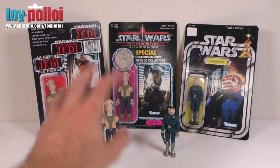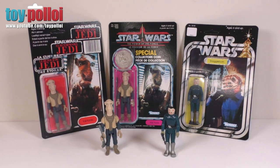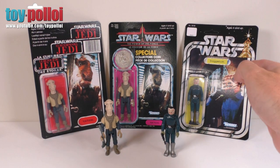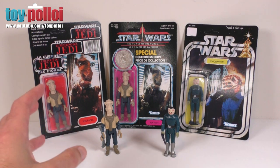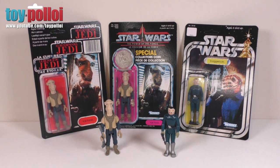The Yak Face comes with two different versions of a card back. We have the Tri-Logo version and the Power of the Force version. The Blue Snaggletooth on the right comes with a custom card back on a Star Wars card, because this figure was never actually released on a card. Let's take a closer look at the Yak Face, review the figure, do some comparisons to a vintage Yak Face, and check out both card backs.